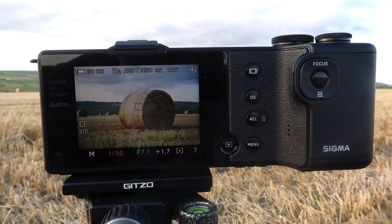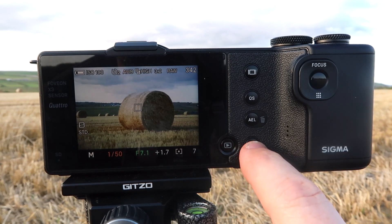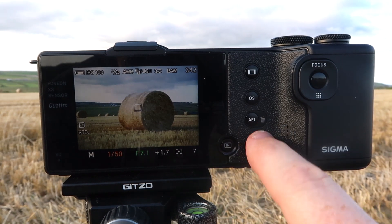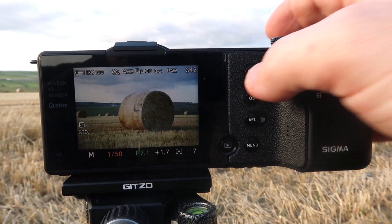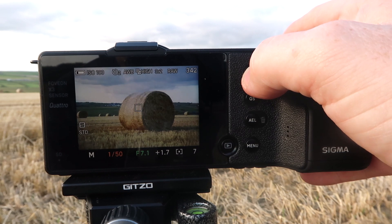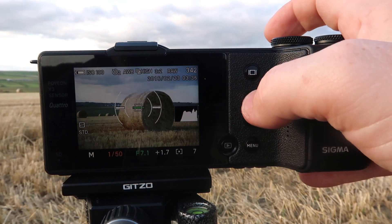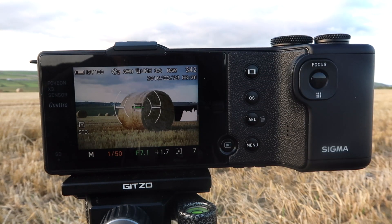On the back of the camera we have very simple functions and simple buttons. There's no viewfinder — only a digital display. One button is for playback, another gets you into the menus, and there are multi-function buttons as well. Pressing one of these lets you turn on different views within the screen — you can have a clear view, a level, and a histogram. I have the image slightly overexposed here so you can see it on the recording camera.